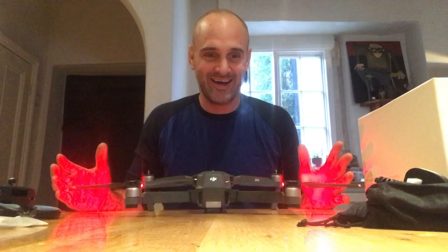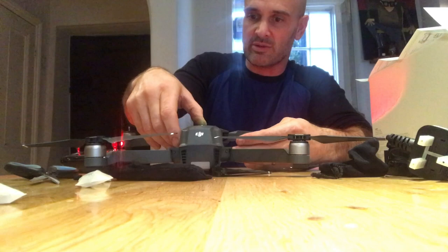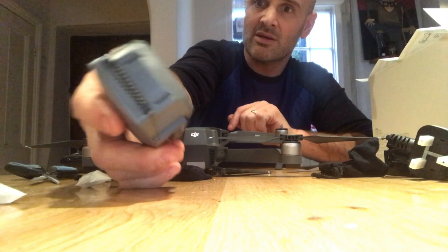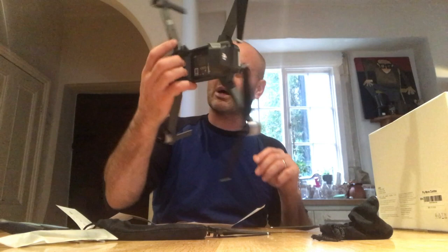The rotors turn your hands red, annoyingly. I've got to charge the battery — that's to be expected really. That is the remote: intelligent battery, smaller than a Phantom 3 and a Phantom 4 battery. That's charging.